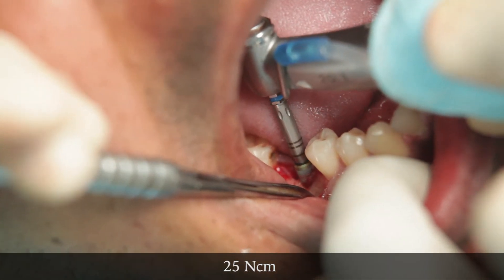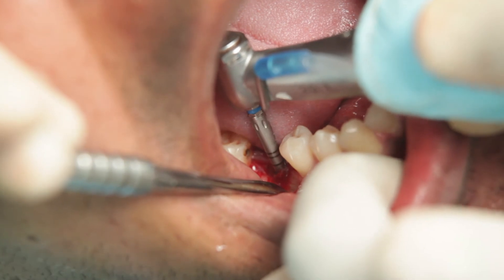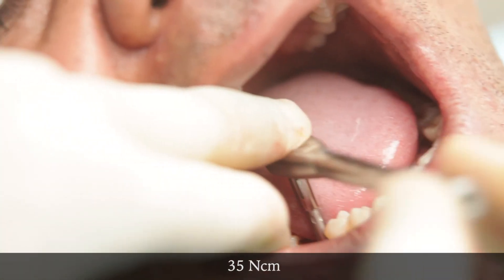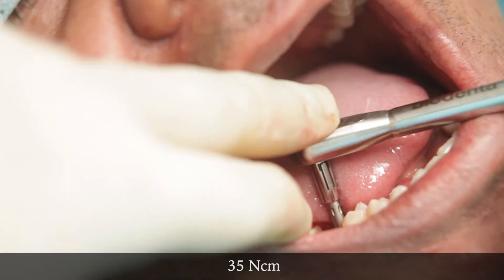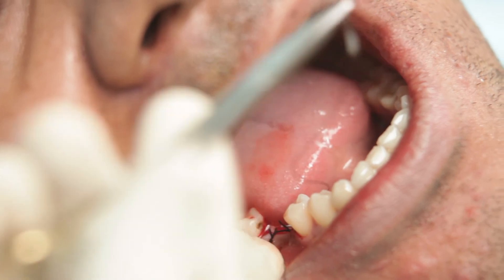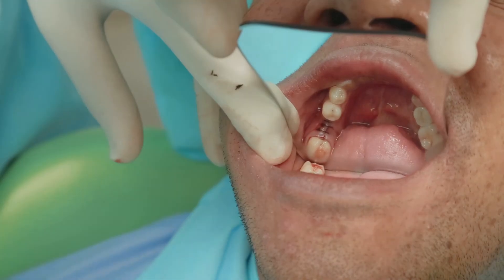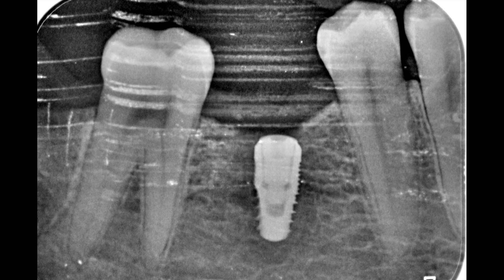The torque on my physio dispenser has been set to 25 Ncm, and you can see that it is breaking as I am exceeding the torque value. I shall now move over to the torque wrench and set it to 35 Ncm. I can feel that the wrench is breaking again, which means that I have a fixation torque of 35 Ncm. The cover screw now goes in and I will suture the flaps back using interrupted sutures. This is what the post-op IOPA looks like.